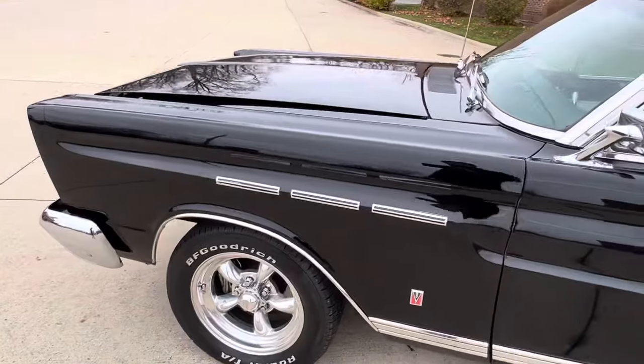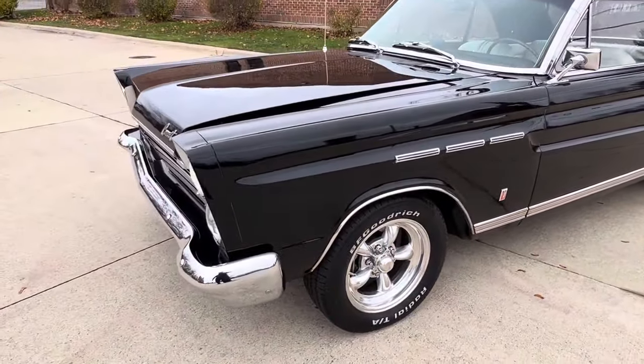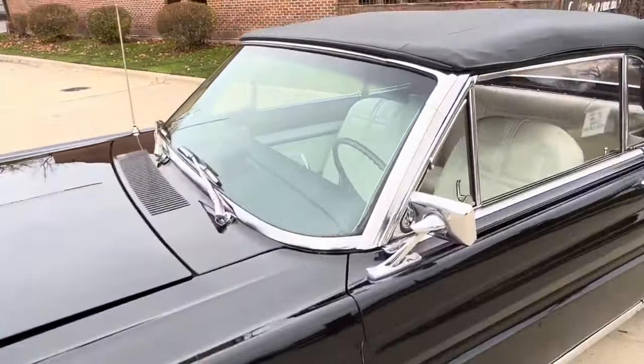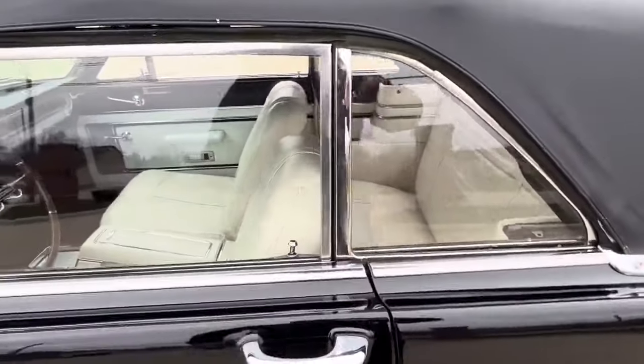When they did the brakes, they updated the master cylinder. It's got a dual master on it and a front disc brake conversion kit added to it. Bumpers have been done. Beautiful glass in this car. Doors line up nice — all the gaps are good.